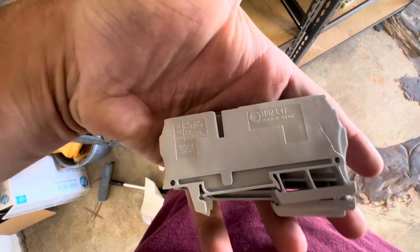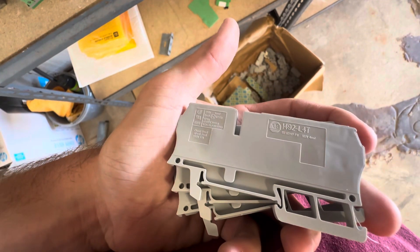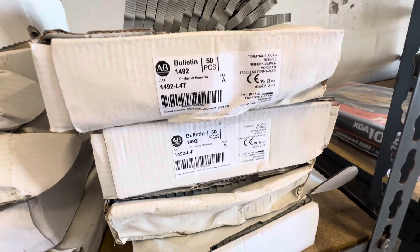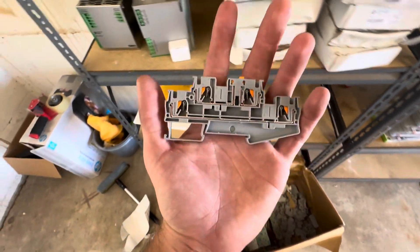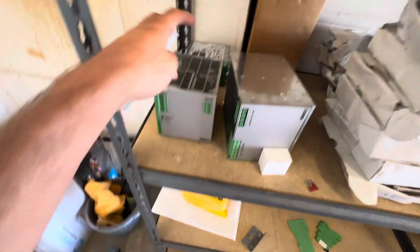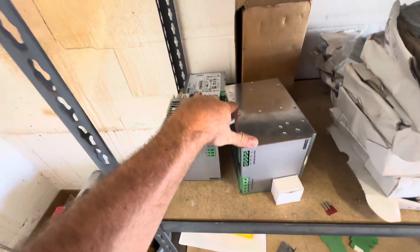This is one brand — you put the code in on the side and it tells you exactly what it is. This is a more popular brand, Phoenix Contact. I worked building panels for two weeks and hated it, but I used these many times so I know how they work. This is a good brand too; these look brand new, never used.